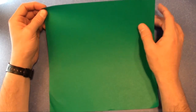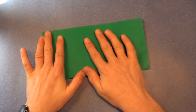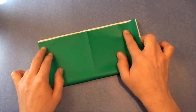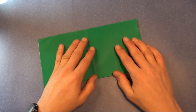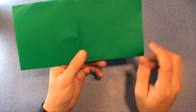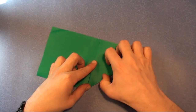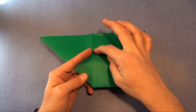So we're going to start out with a bird base. Turn the paper over and fold in half, and half the other way. This is how I like to make a preliminary base — fold this edge up to this crease. Turn over, and fold this edge up to this crease.